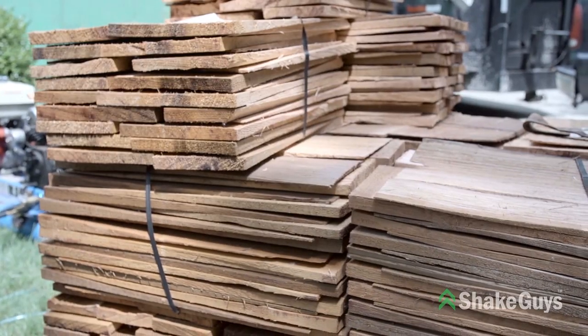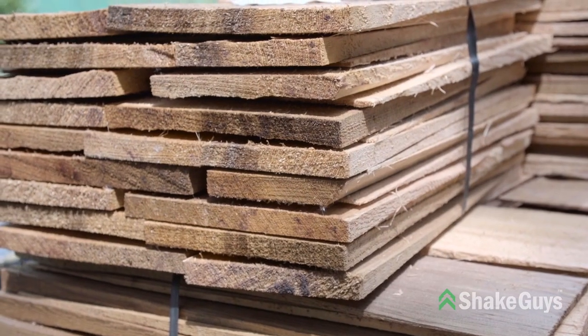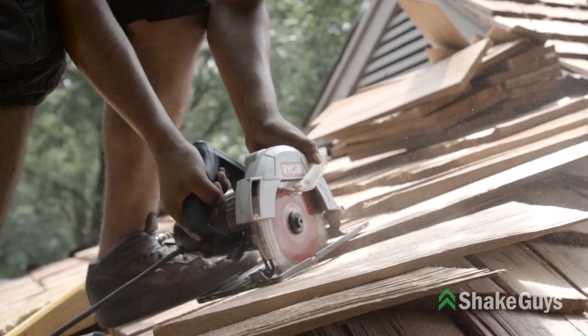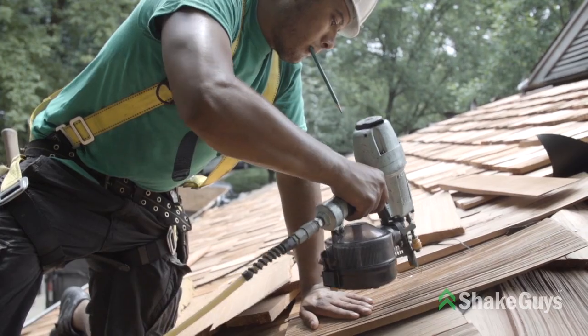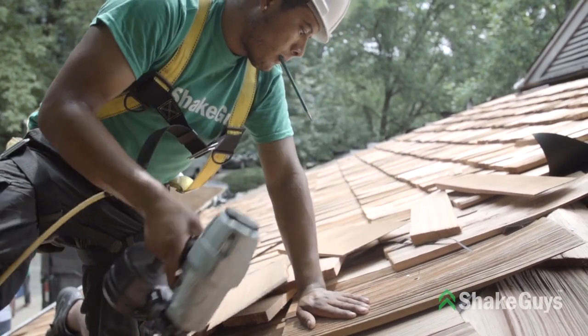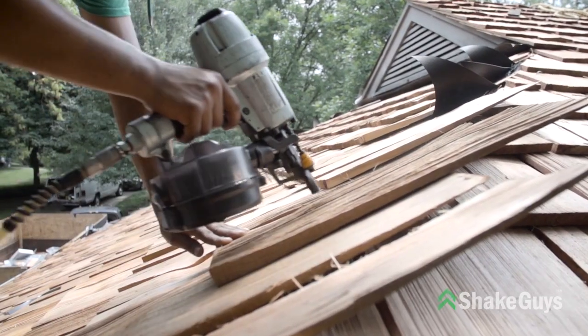What separates Shake Guys from the competition is the fact that we use 100% edge grain material. Since cedar is an organic material, it is very important to use the 100% edge grain, which is the best cut of the cedar tree.